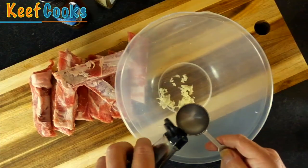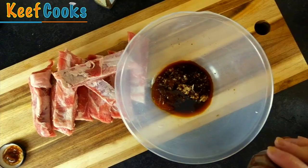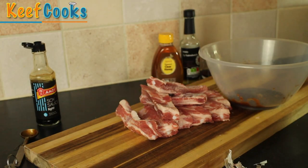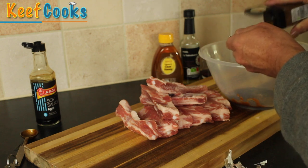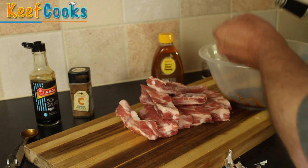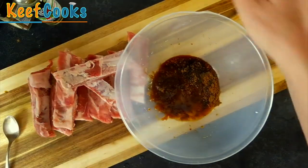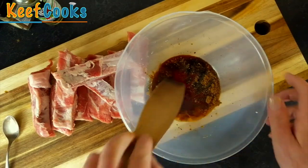Two tablespoons of soy sauce — you can use dark if you want. A tablespoon of hoisin sauce. My teaspoon of five-spice powder. A teaspoon of booze — okay, two teaspoons. And some honey. I think I said a teaspoon but I think that's a bit ridiculous, so more like a tablespoon. And the optional red food colouring. Give that all a good old mix — yep, that's red.